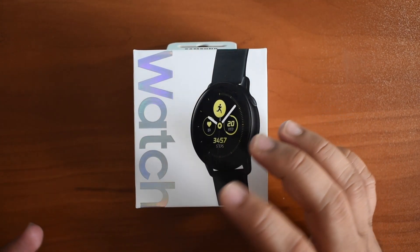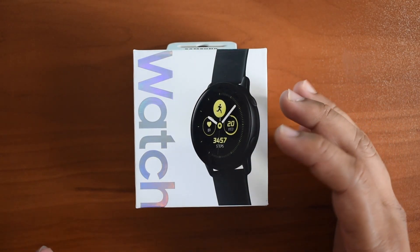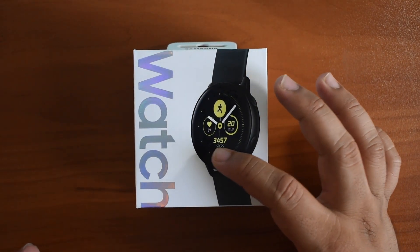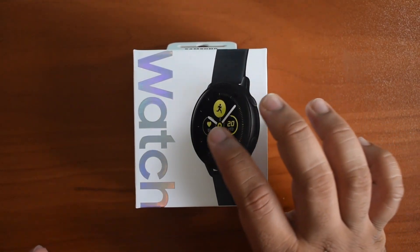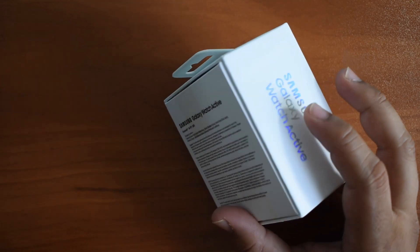Despite being circular, the Moto 360 I had before this — that was my last circular smartwatch — it had a little cutout at the bottom of the screen. This is a completely round screen. It does have a little bit of a bezel around it, but with the black screen, it should not be noticeable.